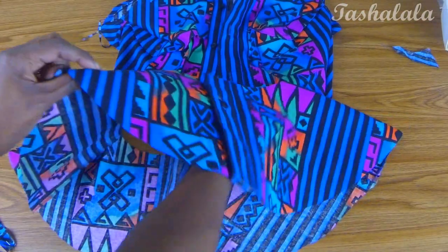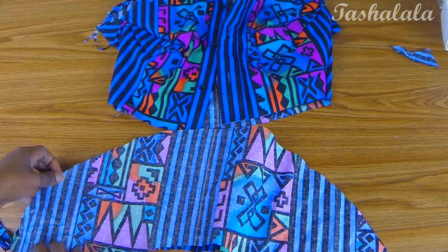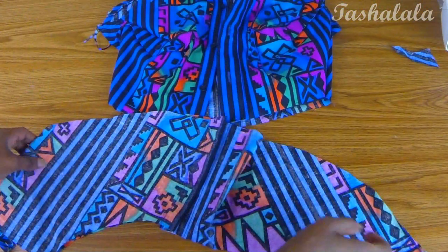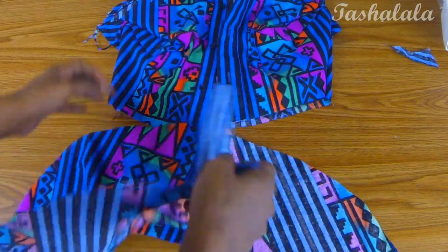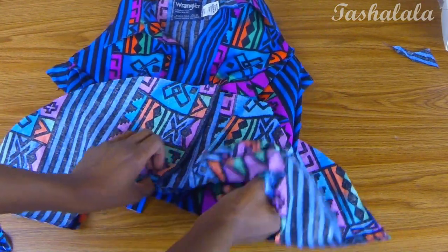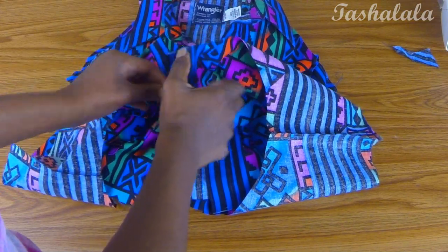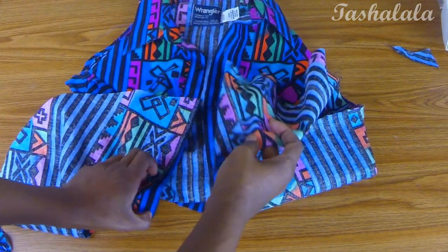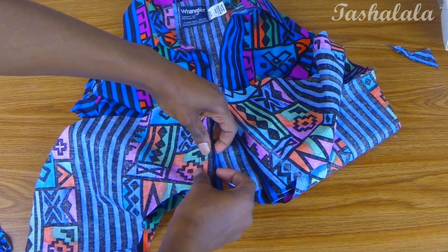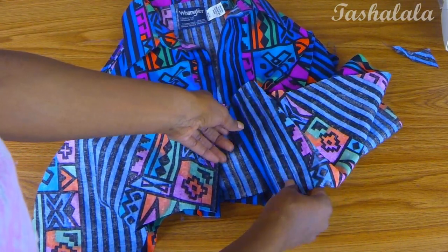Now I'm taking my completed peplum, turning it inside out and upside down, making sure the side with the button is facing up, and inserting the top of my peplum shirt into the peplum. At this point you can unbutton the peplum because you'll need to sew each side to its corresponding side so the top can still open, close, and button shut when you're done.